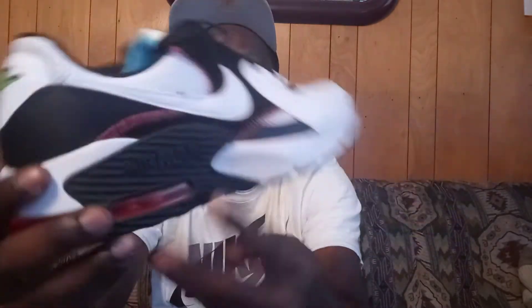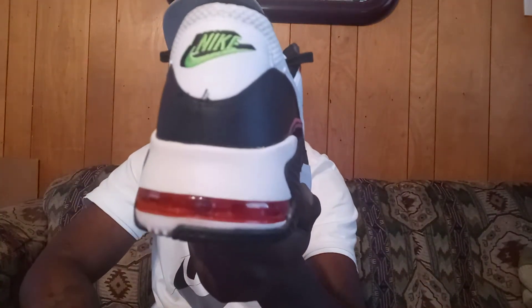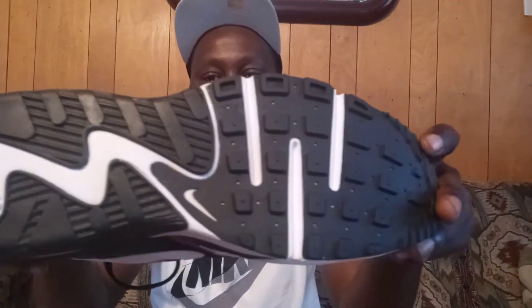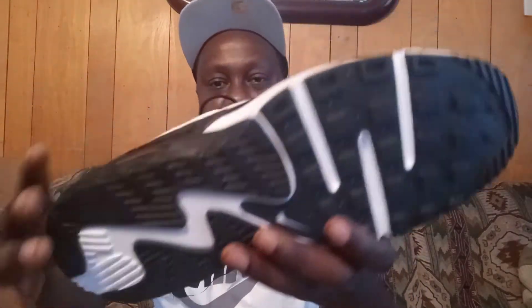You got two air bubbles on each side, and also at the bottom of the heel with the inside red. At the bottom is the outsole — it's white and black. You got the nice little Nike check right here in white, and the rest of the part is black on the outside and white in the middle.